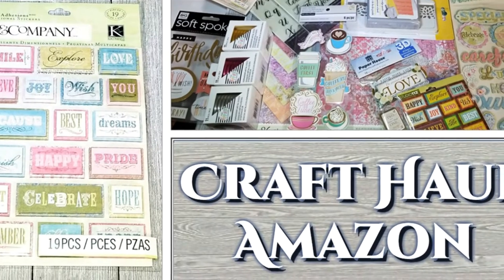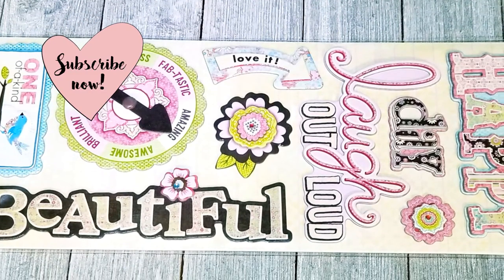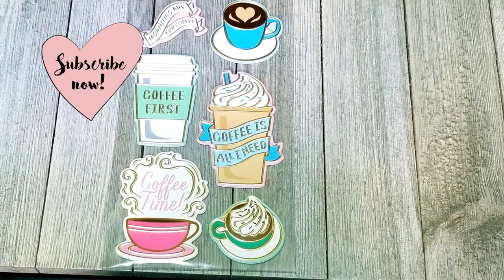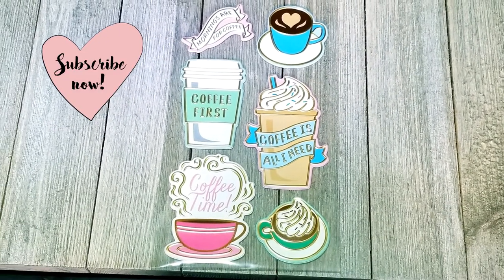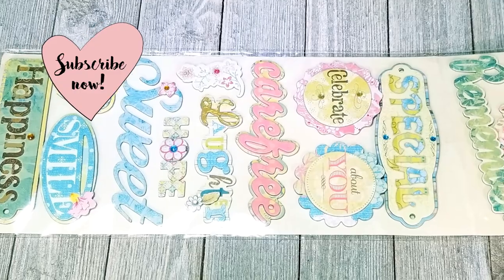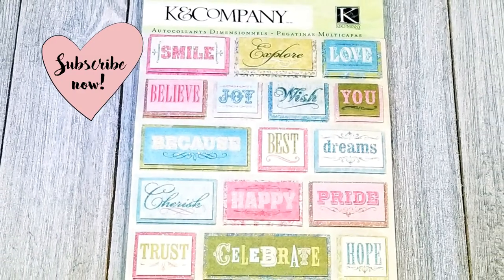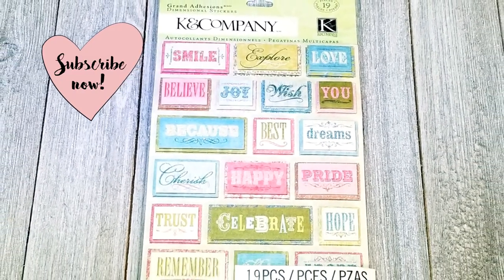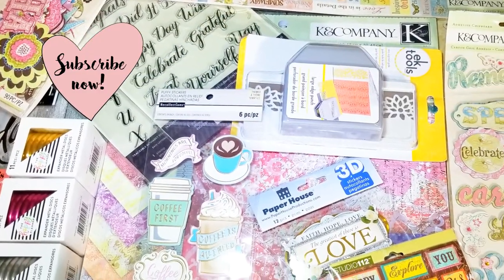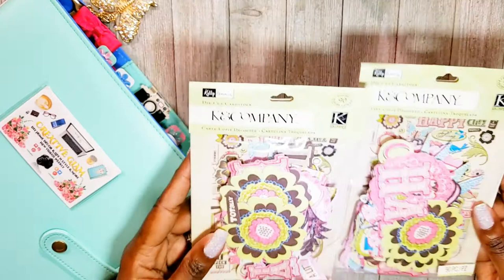Hi guys, welcome back to my channel. Thanks for tuning in and thanks for subscribing. If you haven't already, hit the subscribe button below along with the notification bell — hit it twice so you'll be notified when I upload new videos. I upload every week. If you're new, welcome; if you're returning, thank you and welcome back. Today on Creative Glam Crafts I'm going to share a small crafts haul — all items came from Amazon.